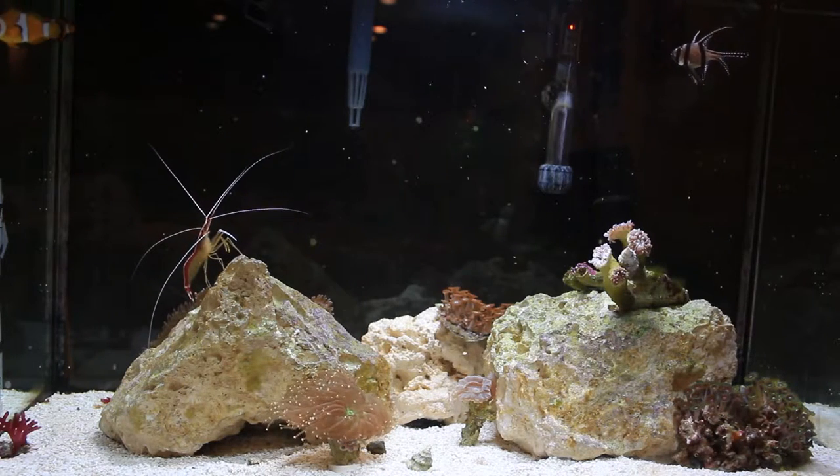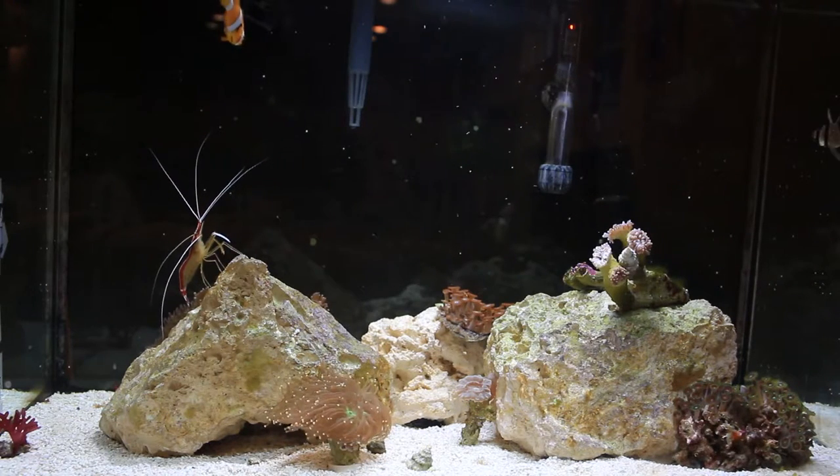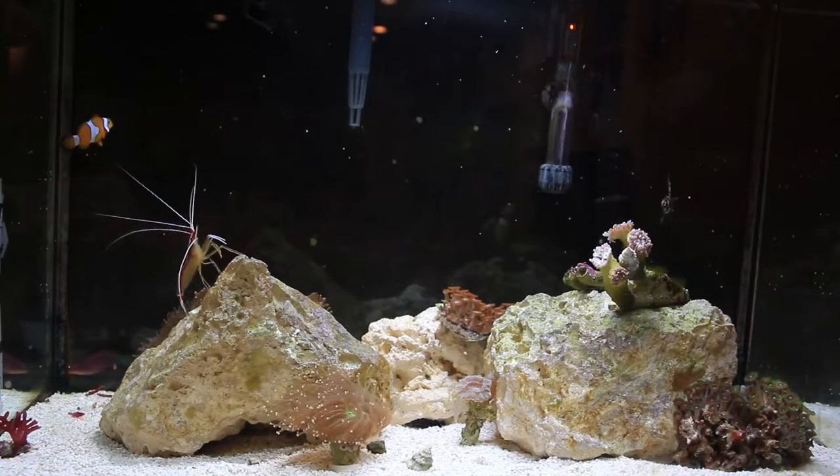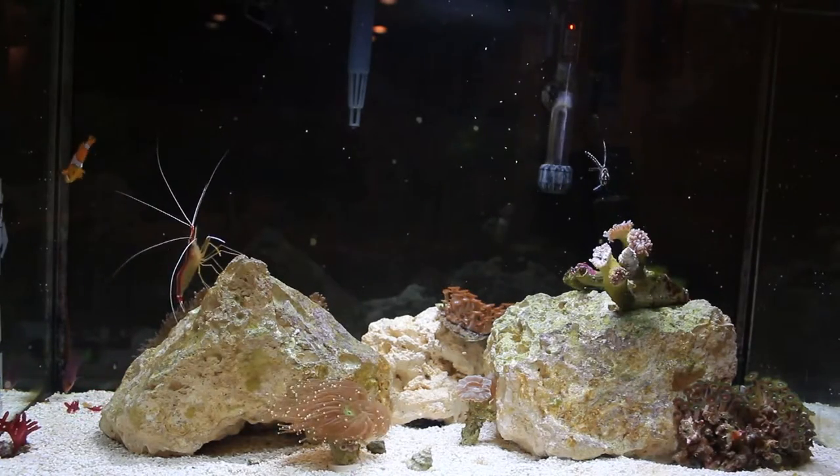Hey guys, what's going on? Tom here, and welcome to another aquarium video. I'm sick, but welcome to another aquarium video. In this video we are going to be doing an update on my 20 gallon saltwater tank because I haven't done one in forever.